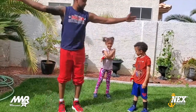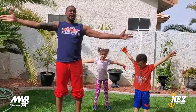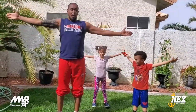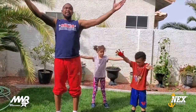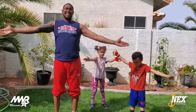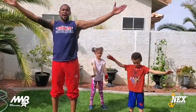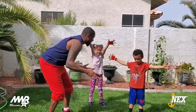Same thing going backwards — arms to the side, here we go now backwards, one through fifteen. Stop! Good job.